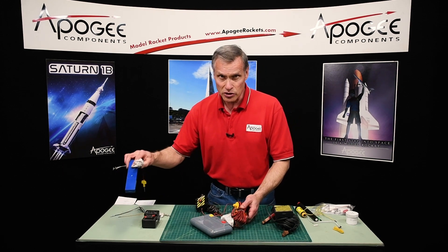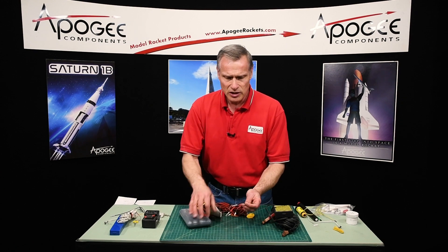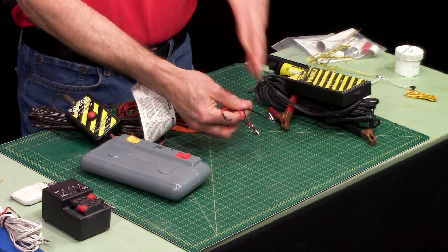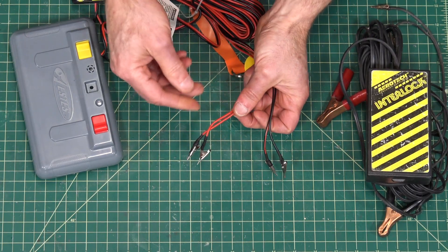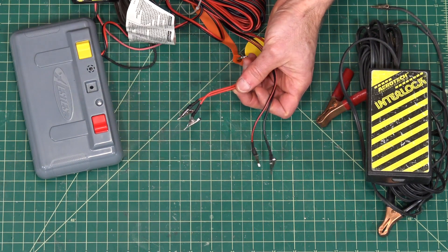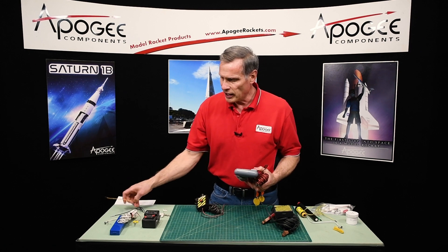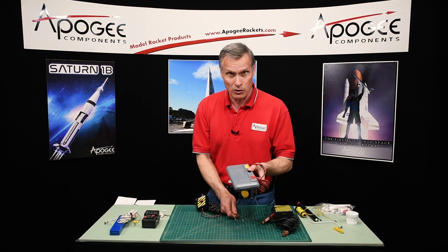This one has 30 feet of wire where the Sky Controller only has 15 feet. Another nice feature is it can be used for clusters — you can see there are two sets of clips, so you can do one, two, three, or up to about four motors using the Estes starters. These are good for black powder and they will also set off the Aerotech and Quick Burst igniters because this controller has more battery power — 9 or 11 volts — making it good for bigger motors.